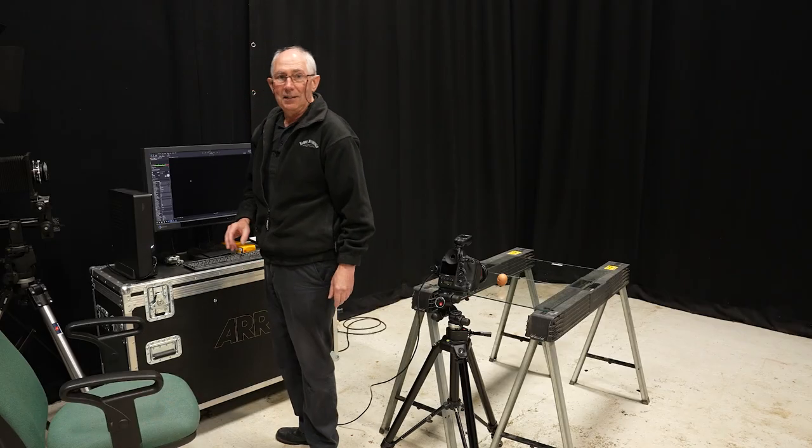With these settings, we'll just grab an image. And there you can see that we have no image to speak of at all, which is exactly what we want.